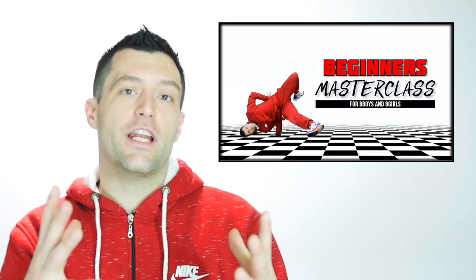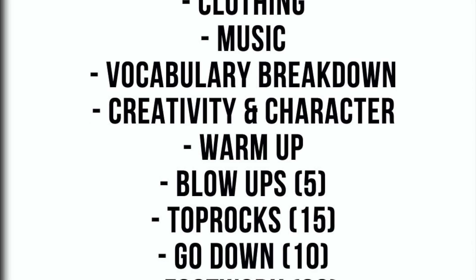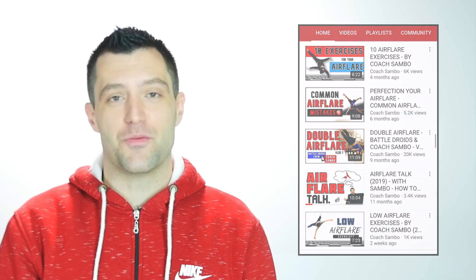I've been working on this Beginner's Masterclass for a while. It's a 70-minute video sharing tons of beginner knowledge — top rocks, footworks, blow ups, power moves, freezes — all at beginner's level and all really well explained. If you love this video, then you're going to love the Beginner's Masterclass. Head on over to my website in the description below. Don't forget to check out the full Beginner's series on my YouTube channel, and if you learned something, support me by leaving a like and a comment and hitting subscribe to stay up to date with all new videos.